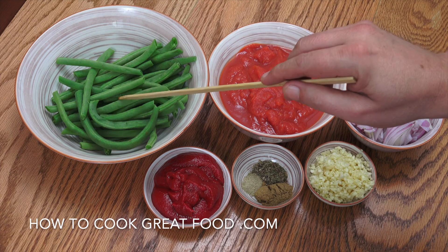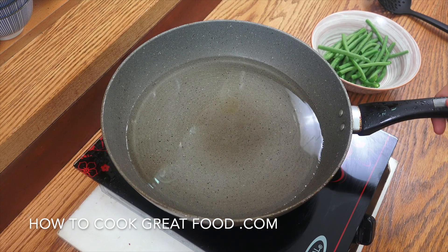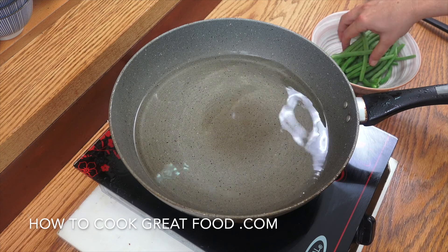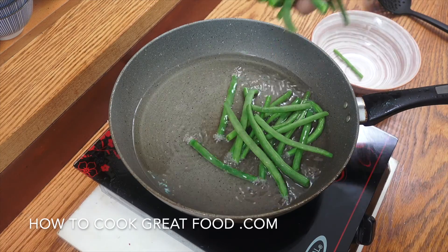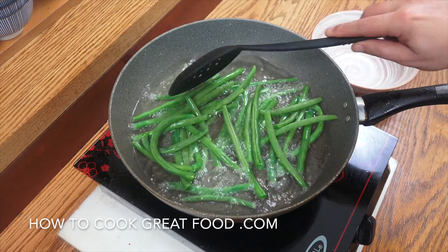And here I've got some tomato paste or puree. First, what we're going to do is fry the beans off in some oil, then we're going to make this sauce — this is really, really beautiful. I've got about two or three centimeters of sunflower oil, nice and hot. We're going to drop in our beans and fry them for about four minutes.